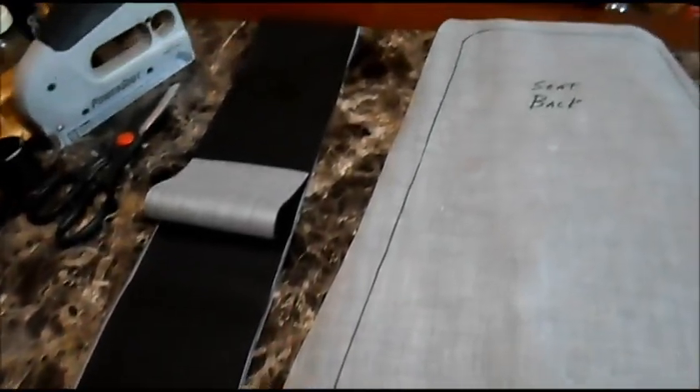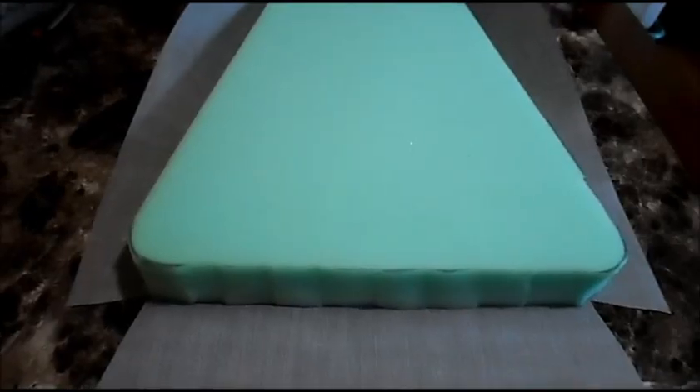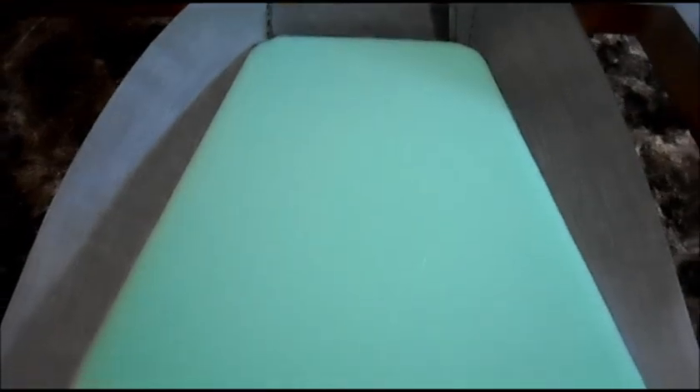Then the strips for the sides, but we ran into a problem — we had to go to plan B since our sewing machine isn't working properly. So I had just enough vinyl to cut out another seat back and bottom, and I just hand stitched our corners.